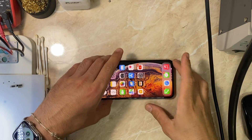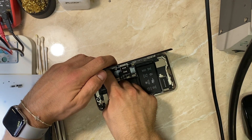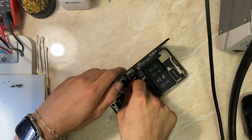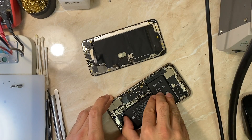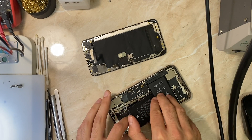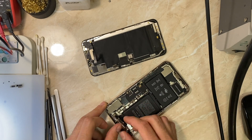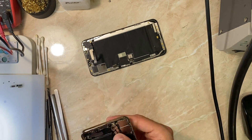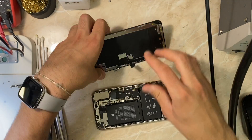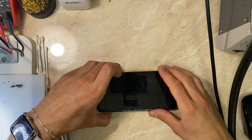As you saw, the front camera is black in the camera app, and when you try to scan or add your face for Face ID — which I already did — for some reason I can still unlock the phone with Face ID. So this problem has two diagnostics. We will begin with the easiest one, which is just trying another front camera.